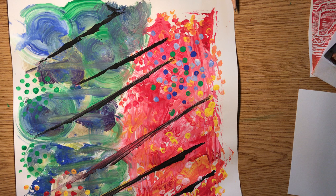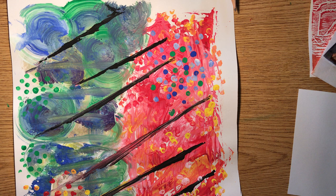Those of you in my early childhood class who maybe don't have paints — I recommend getting some tempera paints or washable kids' paints, just in a few colors. You don't have to spend a ton of money on that. If that's a hardship, please reach out to me and we can make some arrangements.